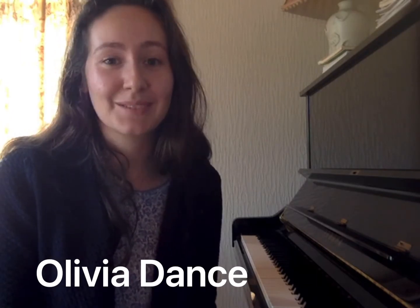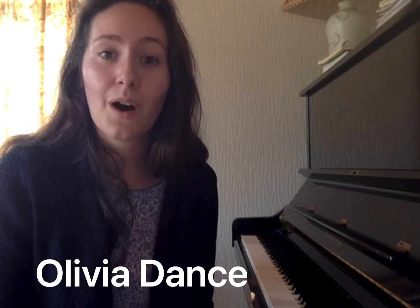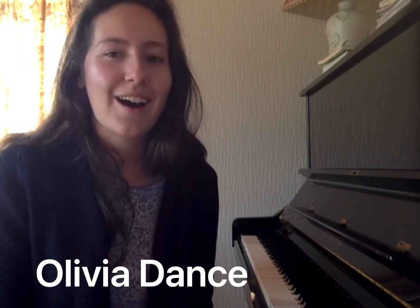Aside from making lots of repeats in practice — my students know that 'again' is my favourite word to use in lessons — my top tip is practice with your eyes closed. I know this sounds rather strange, but it's actually my favourite practice tip.